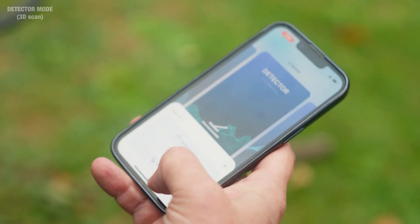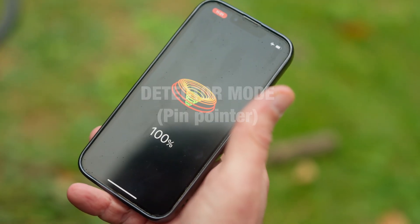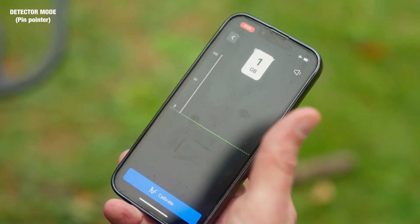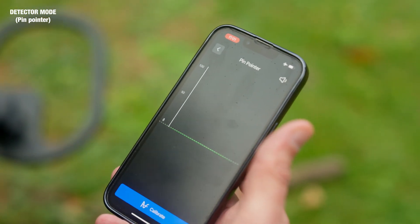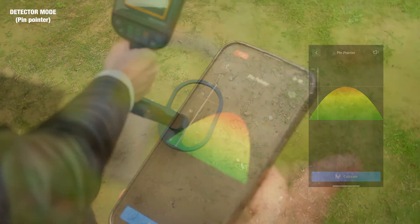Still in the detector mode, let us now check out the pinpointer. Let's first calibrate our device, and then we will get a chart reading whenever we detect metal.